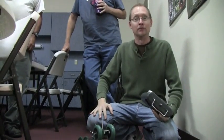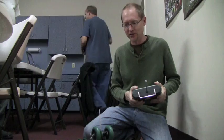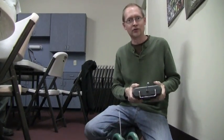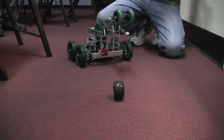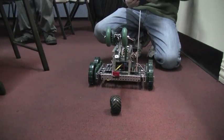This is the Vex Protobot — this is the thing we were unboxing a couple of weeks ago. It's been fully assembled and it goes forward, goes back, turns both directions. It has a microcontroller which we haven't programmed to do anything yet.